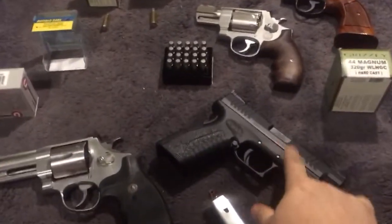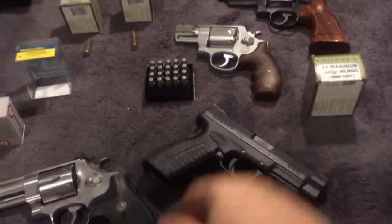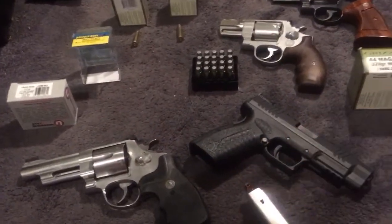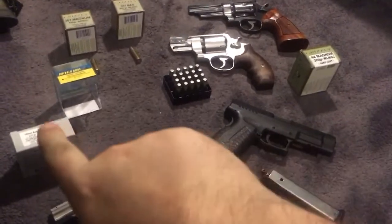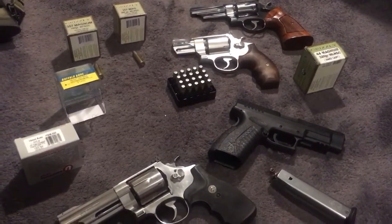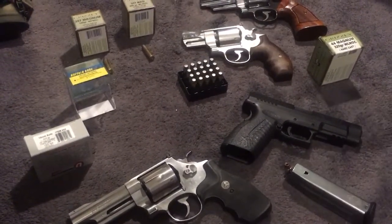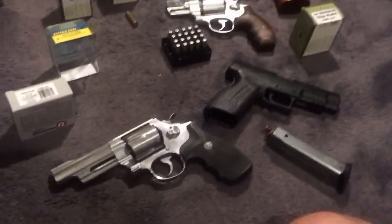They're all three going to penetrate well, but I think if this one has 30 inches of penetration, this one may have 25, and this one may have 35 — you just don't know until you shoot it. They're all three great choices when using the right ammo. When you're using hard cast, barrel length has less to do with it than some people may think, as opposed to hollow points which are much more velocity-based.